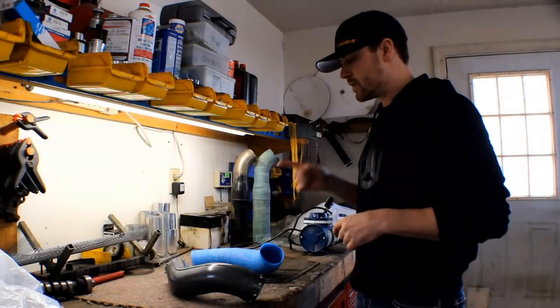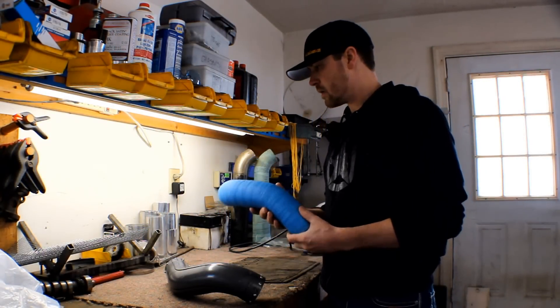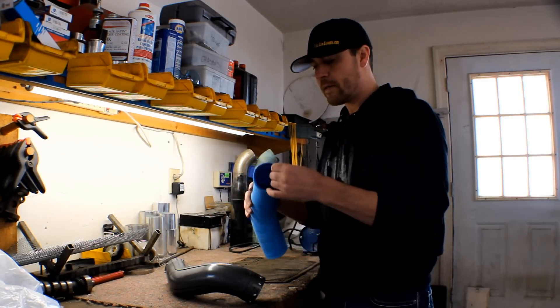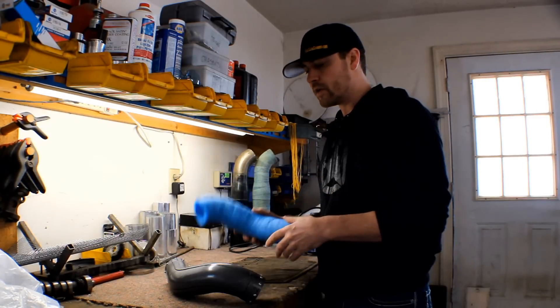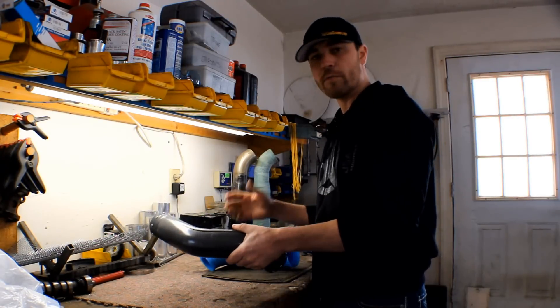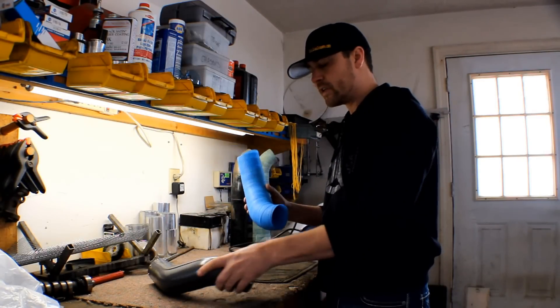Welcome back to the second video in my carbon fiber induction tubing series. The first video, if you haven't seen it, go back and watch it — I show you how to make this tubing here out of fiberglass. It's a very easy, inexpensive way to do it, basically using a four-piece mold like this one. You can also use other methods like foam and whatnot.